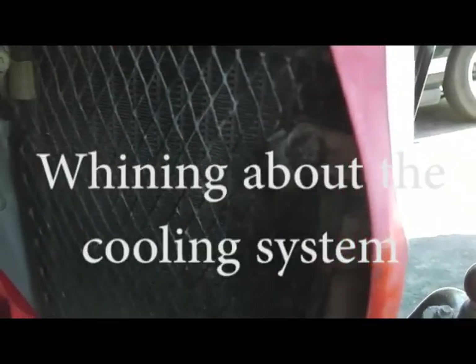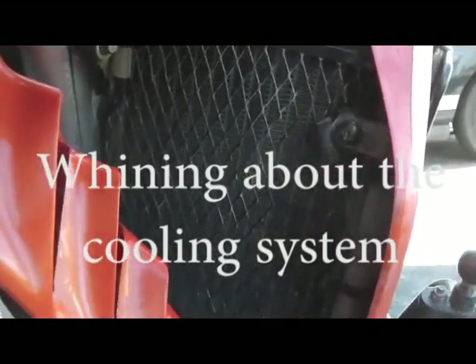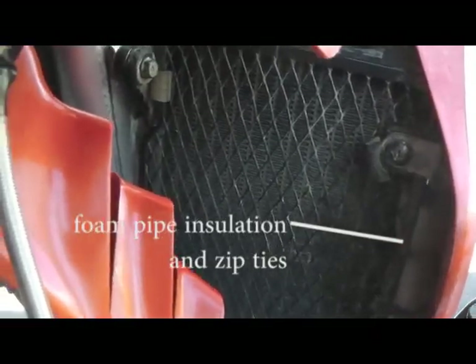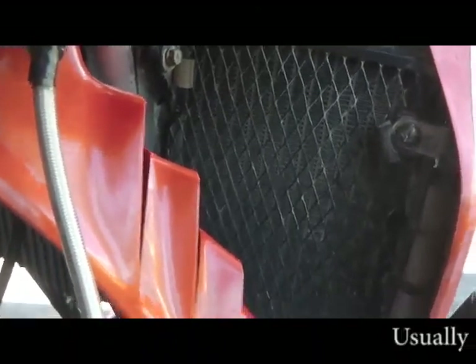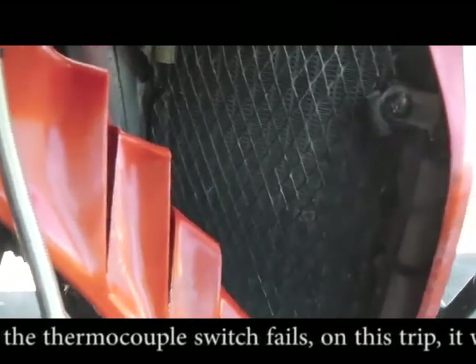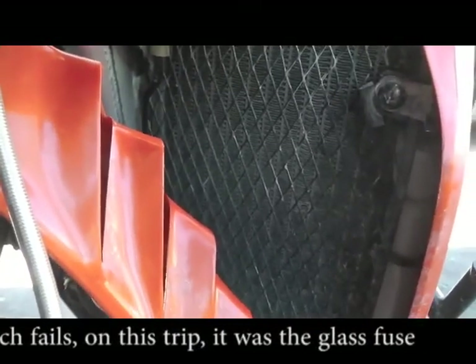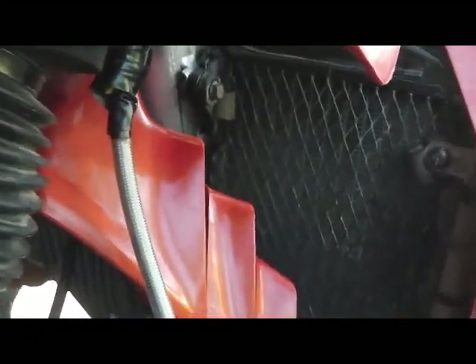The cooling system's not good enough on this motorcycle. You have to fill in the gaps, increase the efficiency of that stupid little radiator. And if you're not moving through the air, it's not getting enough airflow to keep the engine cool. And if that fan dies — like it did for me — climbing uphill or through rock gardens, this thing just liked to overheat. Bad problem.